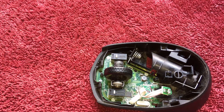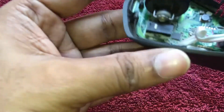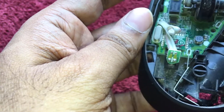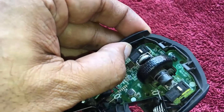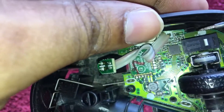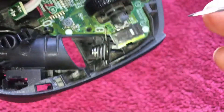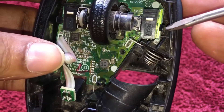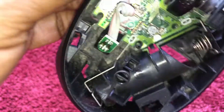I can see two notches here which are holding the board firmly to the base. Now I have to push these notches aside and pull the board upward. I'm pushing these locks and pulling the board upward.